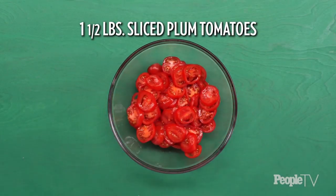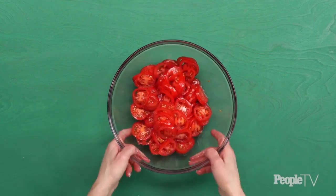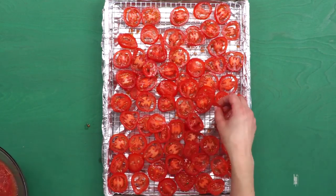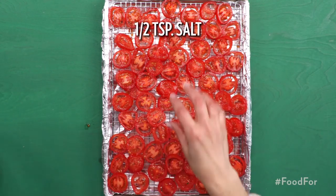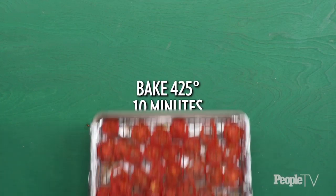Toss one and a half pounds of sliced plum tomatoes with one tablespoon of olive oil. Place tomatoes in a single layer on a wire rack set in a rimmed baking sheet lined with aluminum foil. Sprinkle evenly with half a teaspoon of salt and a quarter teaspoon of pepper. Bake in an oven heated to 425 degrees for 10 minutes and set aside.